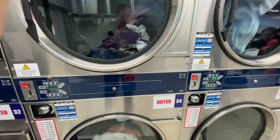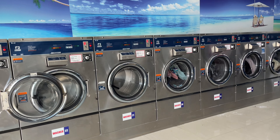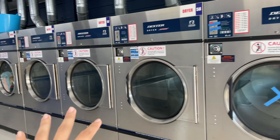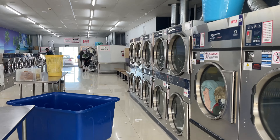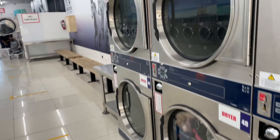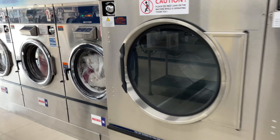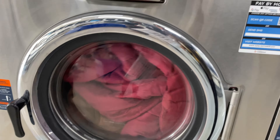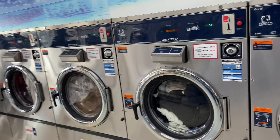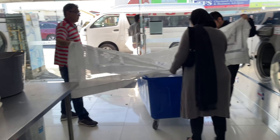We got coins from the $20 note. Over here are all the washers, and on the other side are all the dryers. There are tables where you can keep your clothes. Everything here is clean and dry. We have kept our clothes in and the machine has started — it will take 25 minutes. So you can go and finish your other work while it washes.